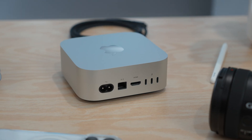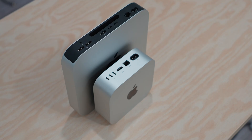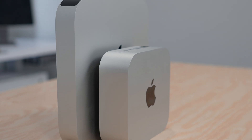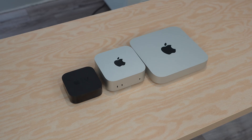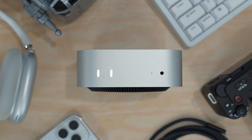As a Mac Studio user, I absolutely love it. The footprint is just five inches by five inches and two inches tall, making the Mac Mini not only smaller than the previous version but also lighter — almost the same size as an Apple TV. What really stands out in this redesign is the port selection.